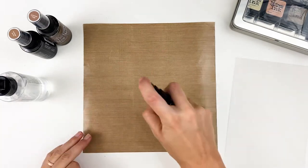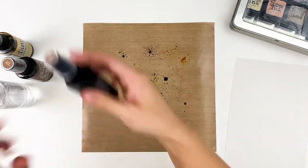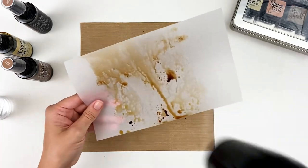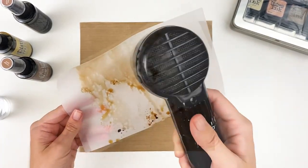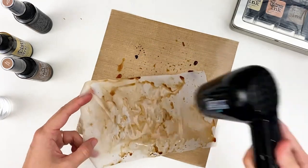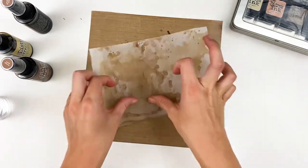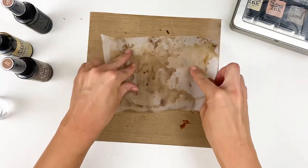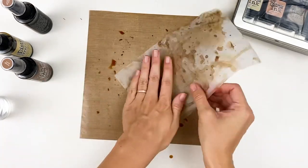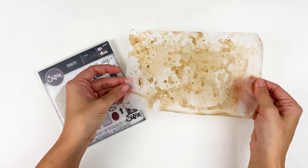I set the background aside to dry and work on the envelope. I have a nonstick craft sheet with Antique Linen, Vintage Photo, and Gathered Twigs spray stain, adding plenty of water — I want beads of liquid on the sheet. I dip my piece of vellum into that. Vellum doesn't love water, so you want to work quickly. I'm dipping it, picking it up, drying it, and repeating, building up layers to get those droplets — not a solid mass of color, but a sprinkled effect. You get that with the nonstick craft sheet; a glass mat doesn't give the same result. So if you want droplets, use a nonstick craft sheet.